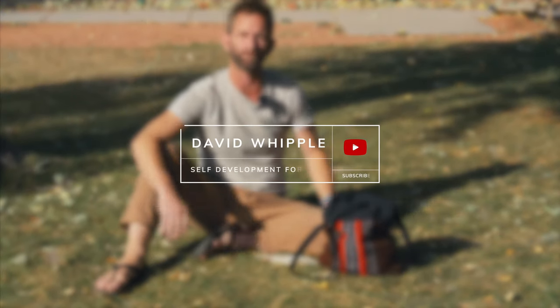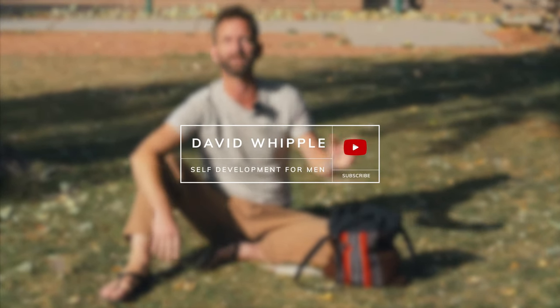This video is a companion to the one you can watch through the card up here or through the link in the description, where I talk more about why slacklining is beneficial for your health and how it helps you to get into a flow state.